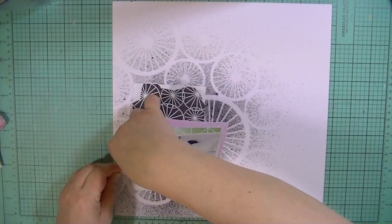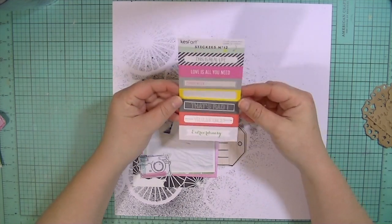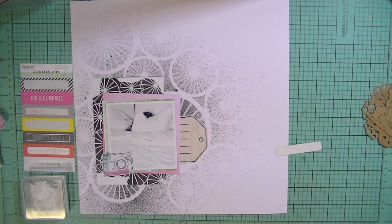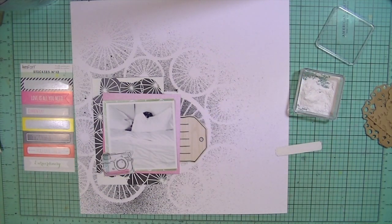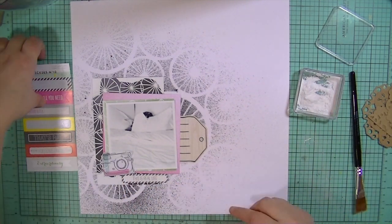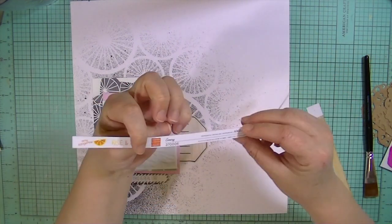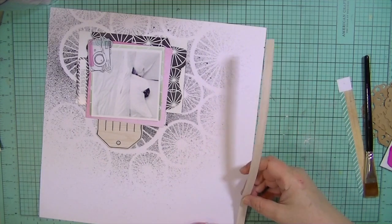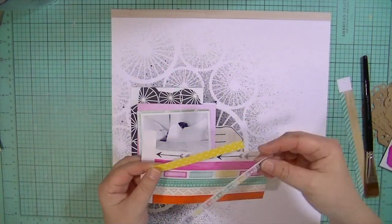I've just cut that little camera out of one of the three by four cards. What I really liked about some of the papers in this kit is that they had a lot of elements you could use to make your own embellishments — little images and icons that you could cut out and use. Then I'm taking this sticker from, I think it's Kessie Art — it's one of the extras in the store. I have a discount code I'll put down below for 10% off the extra products or add-ons.